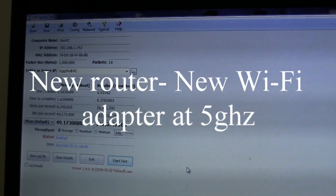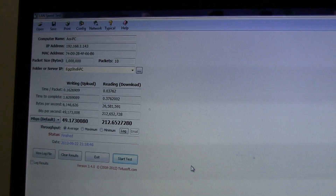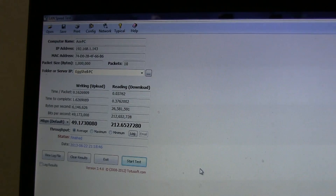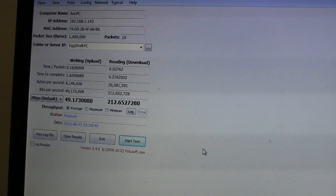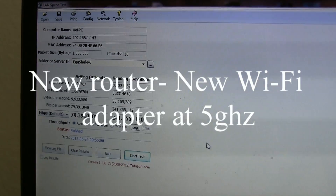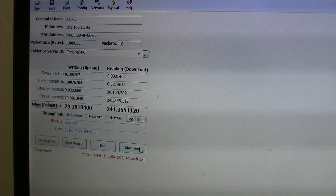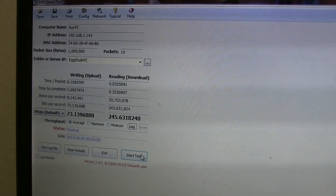Since I now have access to the 5 GHz network — and I've checked and nobody in my neighborhood is using it, so it's completely wide open — I connected with the adapter to the 5 GHz network of the new Asus router. Take a look at these numbers. Nobody else on the network right now, I just ran a test. You can see some pretty impressive numbers there. Let me run another one. Pretty consistent.